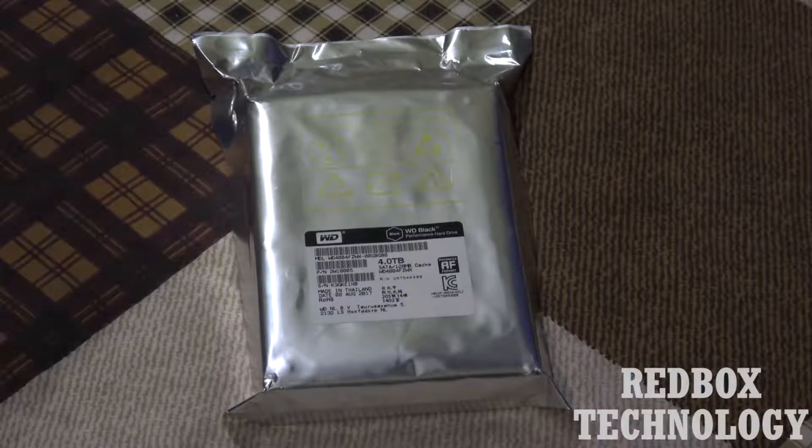Hello everybody, today in this video I'm going to unbox the WD Black Performance hard drive, which is a 4TB hard drive with 128MB of cache. I ordered this hard drive for my gaming PC, which I am building at home by myself.